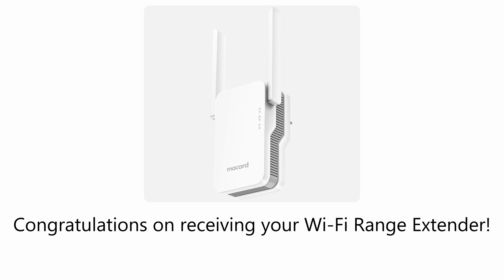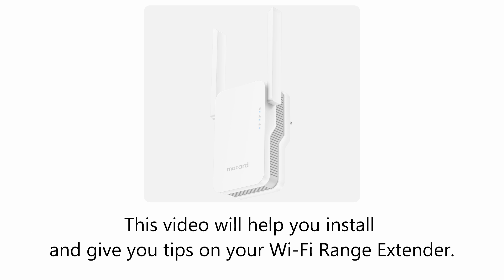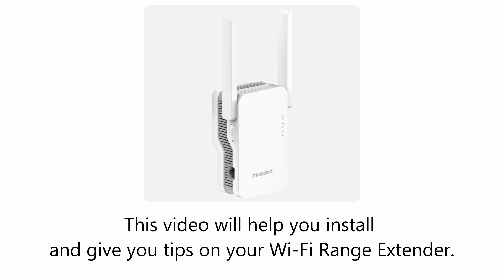Congratulations on receiving your Wi-Fi range extender! This video will help you install it and give you tips on using your Wi-Fi range extender.